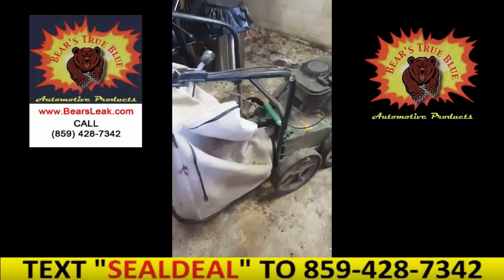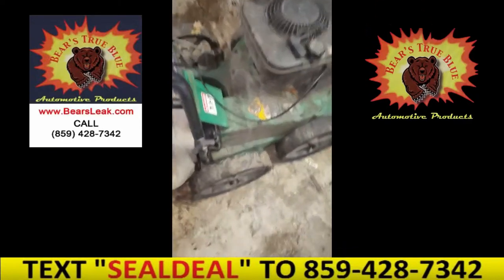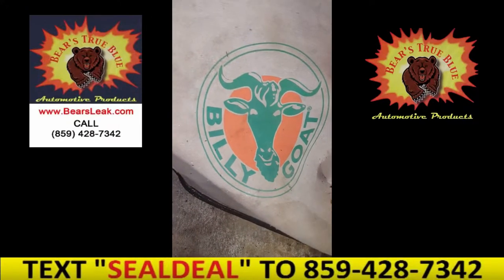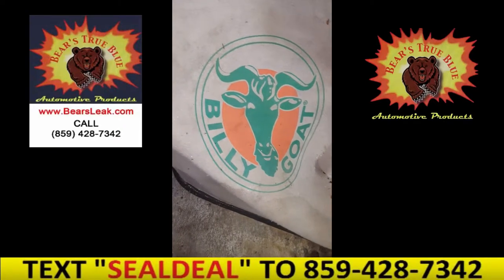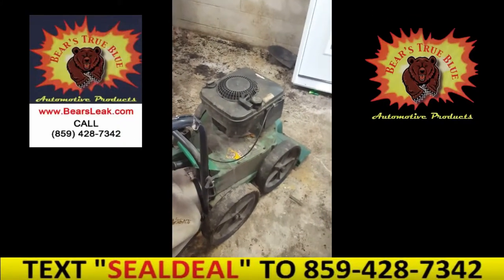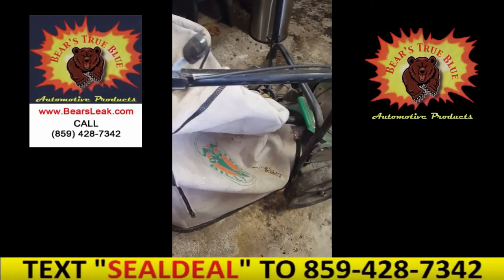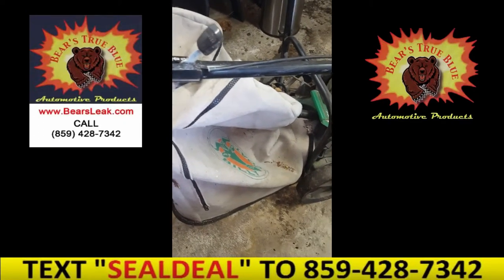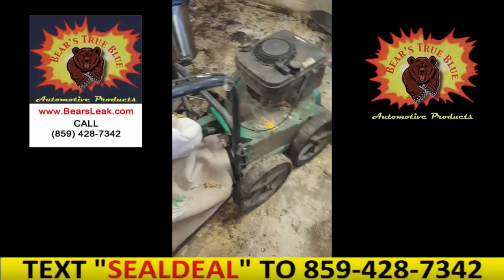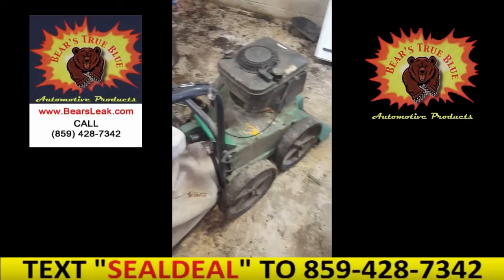Okay, so there it is — the Billy Goat leaf blower all dug out. By the way, these things are great. I don't know if everybody's heard of them, but there are other companies that make a similar product. Billy Goat's, I think, is the original — they just make cleanup a cinch. When it comes to leaves and stuff, everything sucks up into this bag, and when the bag gets full, just dump it out. It mulches it up so you can get a lot in there. Saves a lot of bending over and bagging and all that nonsense.